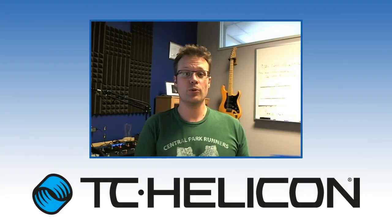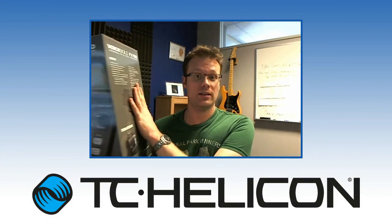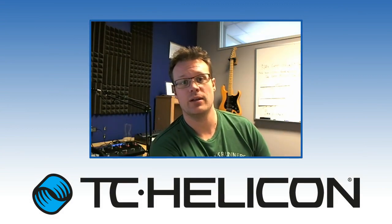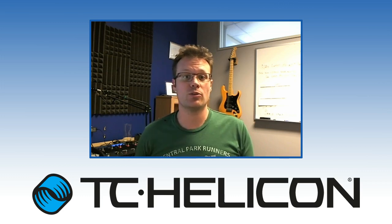Hey, it's Craig from TC Helicon. For those of you who have a brand new and shiny FX-150, we've got a little firmware update for you. It improves a couple of things in tone and gets rid of a little bug as well.